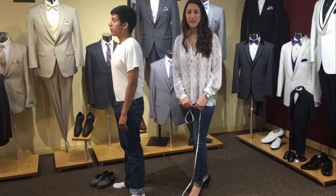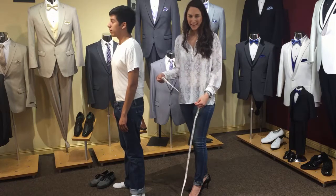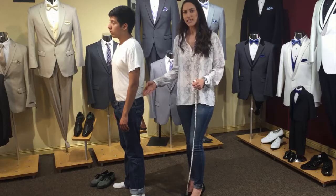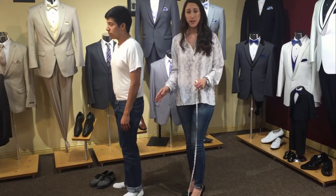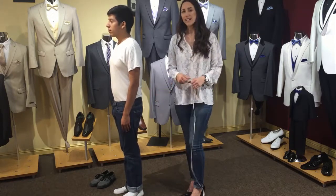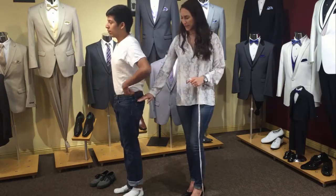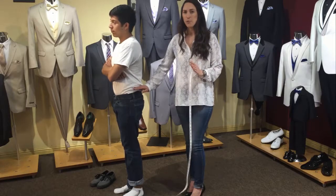The next measurement we'll be taking is an out seam, better known as the pant length. You're going to start by asking the person you're measuring to stand with their feet together with no shoes on. You're going to ask them to pull their pants up. Now guys, this is really important — you don't wear your suit pants down here, you wear them up here, so pull them up.